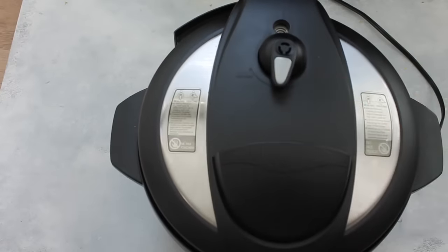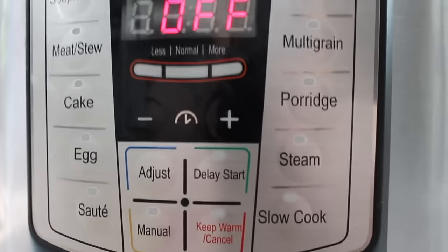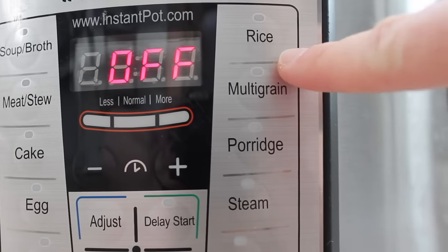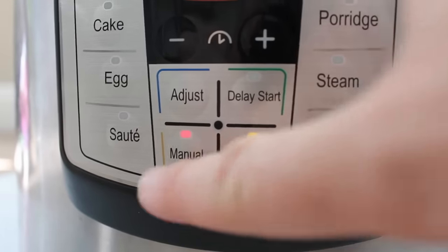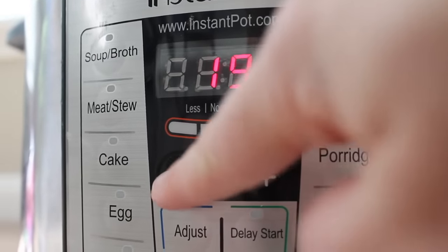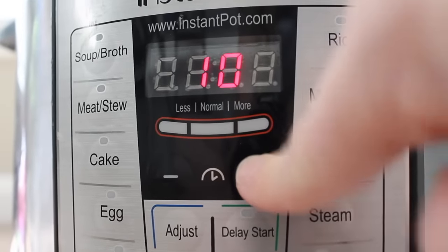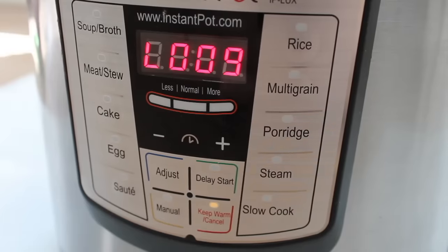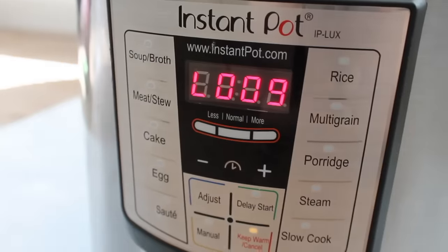Put the lid on and make sure your knob is on sealing, not venting. Now if your Instant Pot has a rice cooker button, you can push that. But if it doesn't, you can do manual or high pressure — that's what manual is, just high pressure. So I'm going to push the manual button. For white rice, we're going down to eight minutes. You can go as little as four minutes depending on how you like the texture. I like it really soft, so eight minutes it is. Then let the rice release on its own for nine to ten minutes.